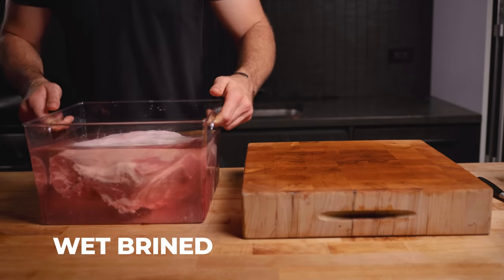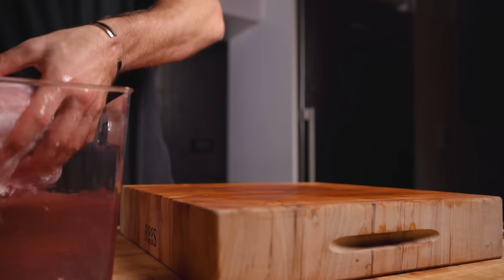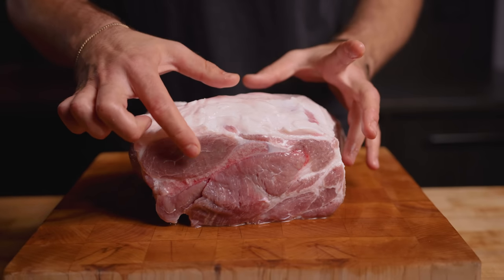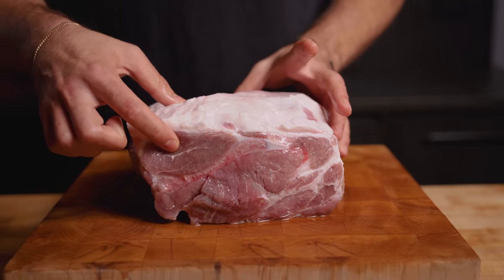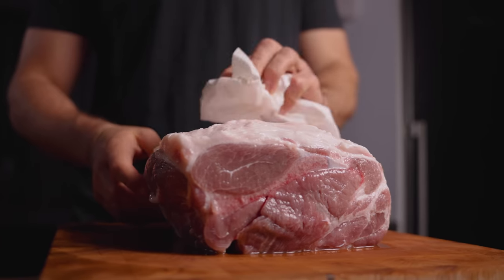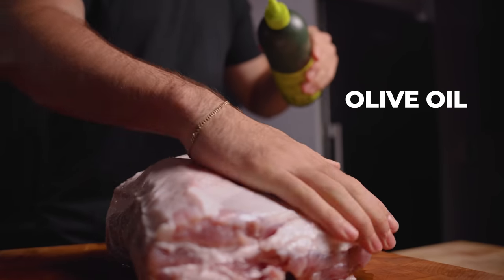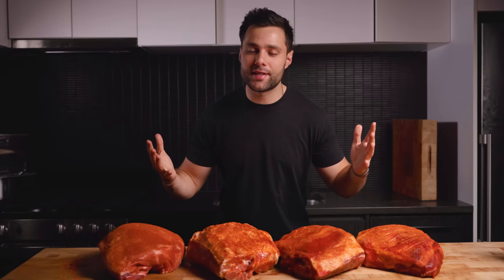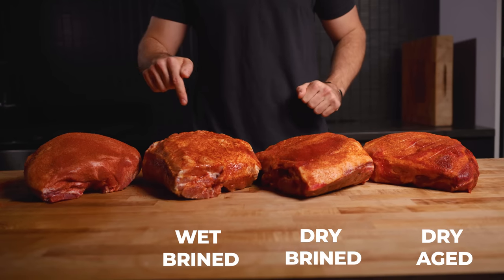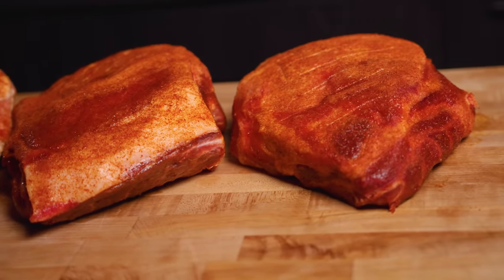Next up, the wet brined pork butt. It's been sitting in brine for 24 hours and that water has darkened to a more reddish tint. Beyond the slight discoloration, it's actually a lot more firm — between that added moisture and the salt working on the meat, you can see how it's a lot less mushy. Pat it dry, then treated it the exact same way as the dry brined: oil binder, then finished with barbecue rub on all sides. And just like that, our four pork butts are ready to go — dry aged, dry brined, wet brined, and the control. For the control, I just seasoned it with salt and barbecue rub. Let's get them on the grill.